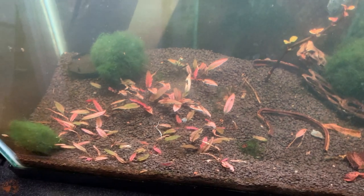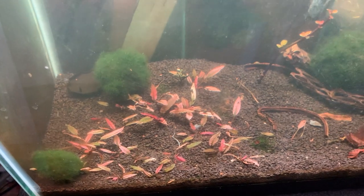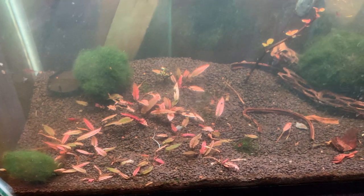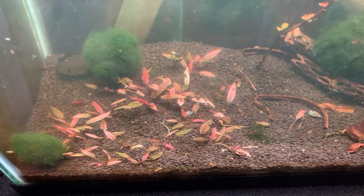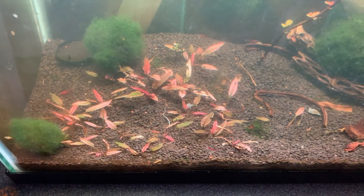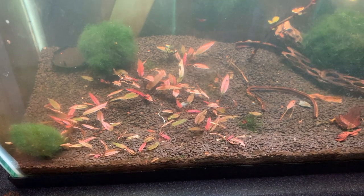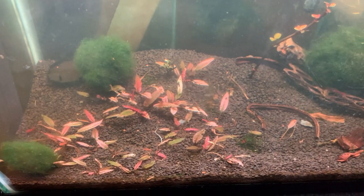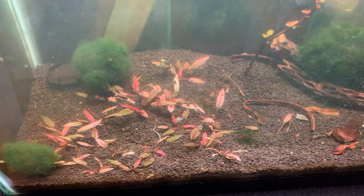If you can't get a tank-raised plant, your next best bet is a tissue culture. When I first started growing Crip Pink Panther I got it from ADA, and in my opinion the ADA tissue culture for Crip Pink Panther is the best. I can successfully take it out of the cup, wash the gel off, and plant it straight into a non-CO2 tank and it grows successfully. If you can't get tank-raised, get the ADA tissue culture — it works really well.